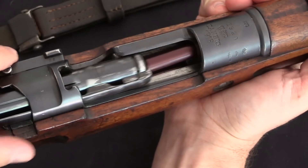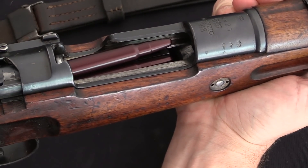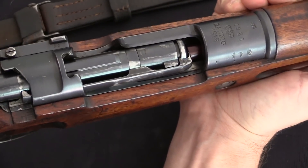With a controlled feed action it cannot. If the bolt is pulled back before being locked, it pulls the top cartridge out with it, and has to eject it before it can push the next cartridge into the action.